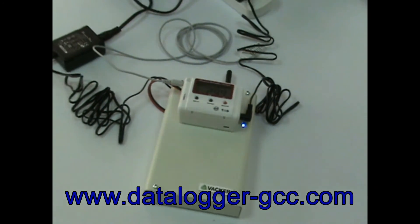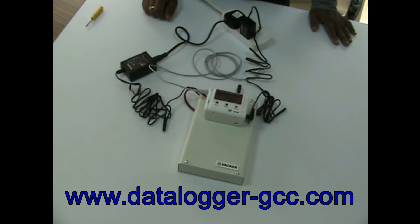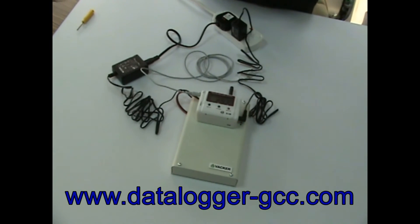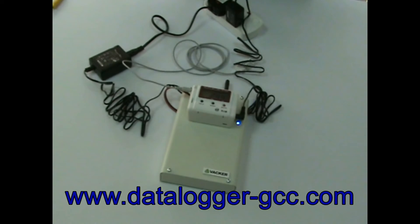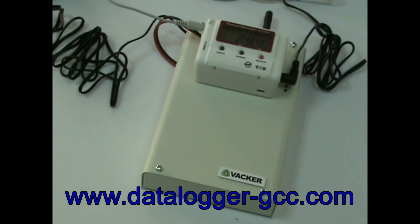For programming the SIM card, you need to send an SMS to this device from any other mobile number. Please see our separate video at the link below to program the SIM card. Now the device is ready to work as a standalone unit and will give phone call and SMS alerts if the temperature or humidity goes above the programmed limits.